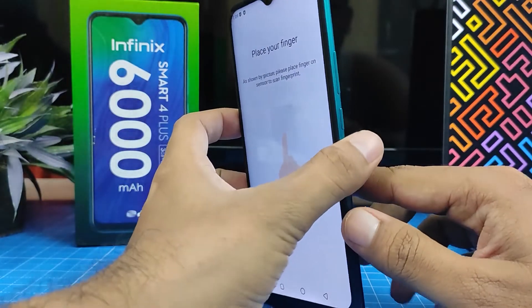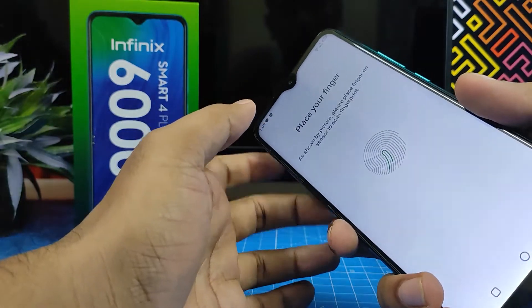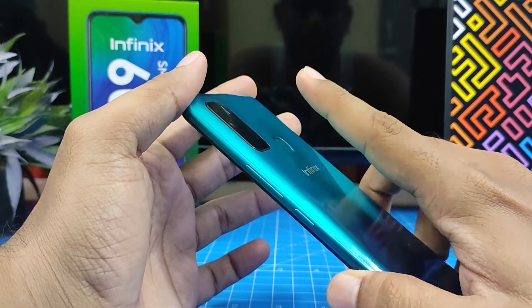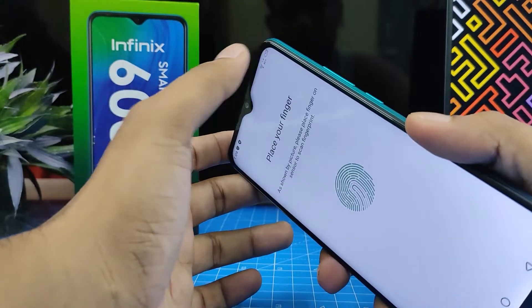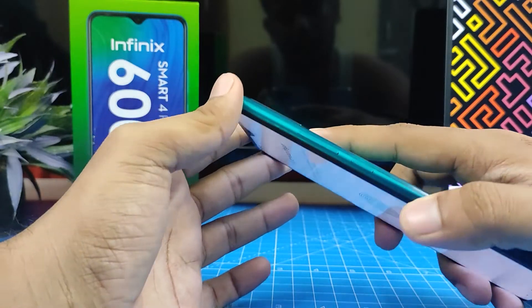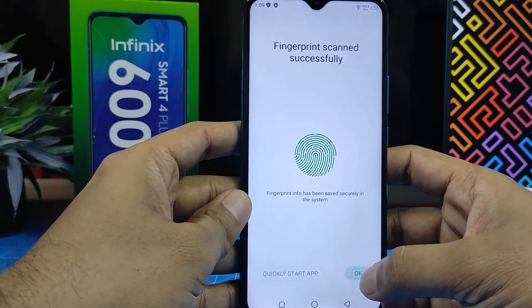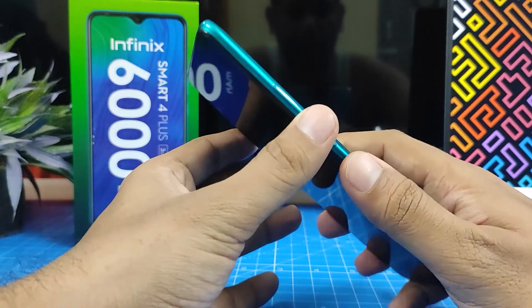On the Smart 4 Plus, the fingerprint sensor is located at the rear. Touch the fingerprint sensor and take your finger out — it will scan and add your fingerprint. Fingerprint scanned successfully! Click OK. Now we can open the phone with the fingerprint, so let me check that.